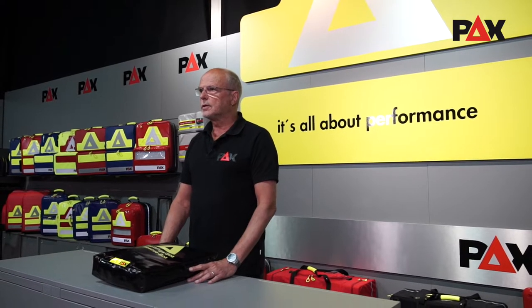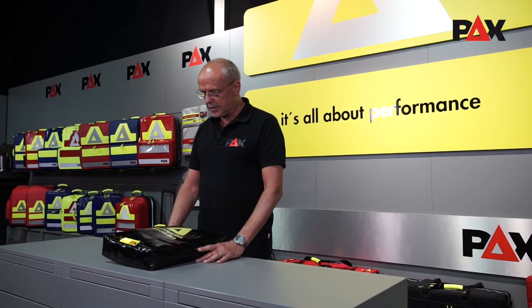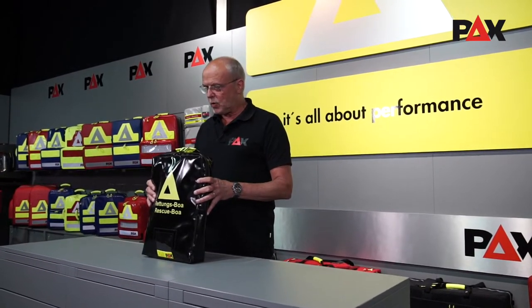Hello and welcome to PECS Headquarters. My name is Berto and I've been involved in the development of the PECS Rescue BOA. In this video I'd like to demonstrate two possible rescue scenarios with the help of the Rescue BOA.